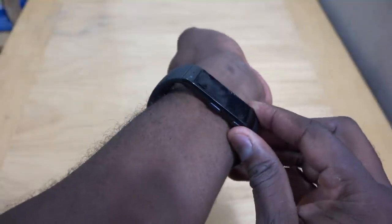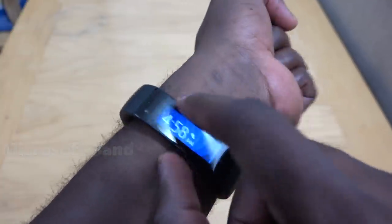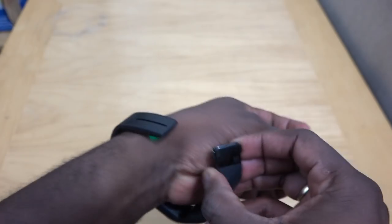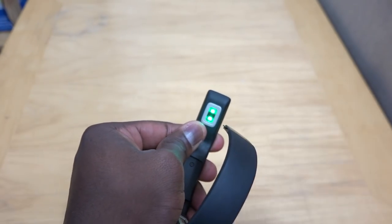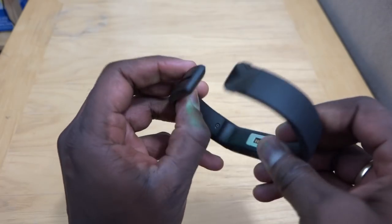So the band works this way. If you look here, there's basically an action button, a small button, and this one is your power on and off button. You've got a sensor here in the front, and if I flip this around and show you, that's your heart rate monitor right there.